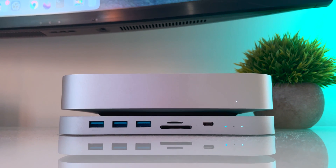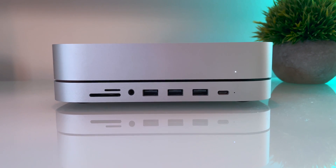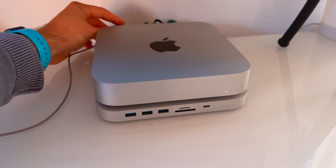If I have to find a downside, it's the lack of a 3.5mm headphone jack on the front. The Satechi version has it and I was super happy to connect my microphone for video editing. Now I have to go around to the back of the Mac and it's so annoying.